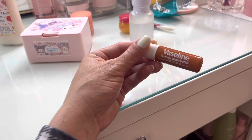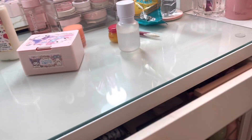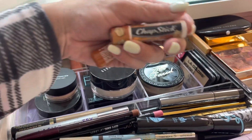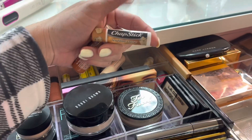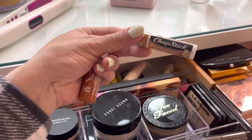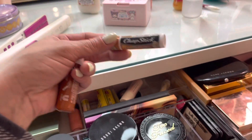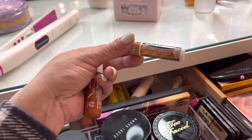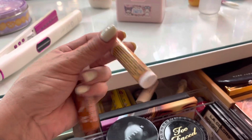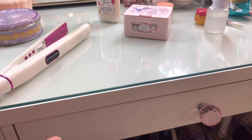I interchange lip balms in the morning. Lately I've been reaching for this Vaseline Lip Therapy Cocoa Butter — very nice on the lips, keeps them hydrated. I also use this other one and kind of interchange them. Here's a funny story: when I drink coffee, I put on this vanilla latte one and it makes my coffee taste good — you see how it correlates. You can pick those up at Walmart and Dollar General.